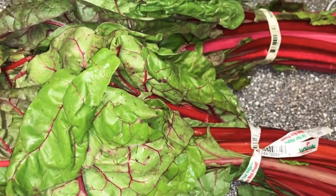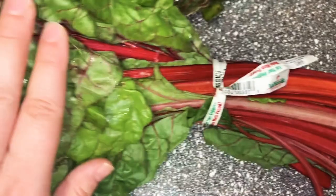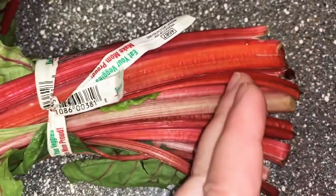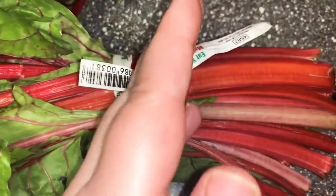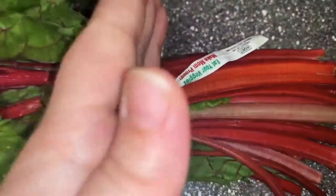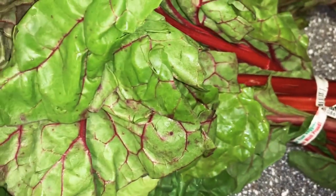You're going to need two chard bunches. I know it looks a lot but they're going to shrink. You first cut the bottom and throw it, then leave all this and cut them maybe one finger-width thick like that. Then wash it, cut it, and prepare it.